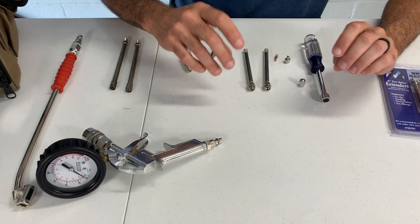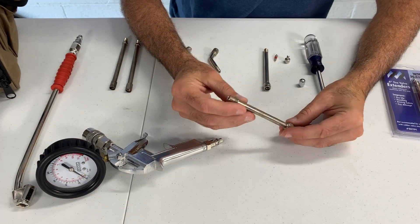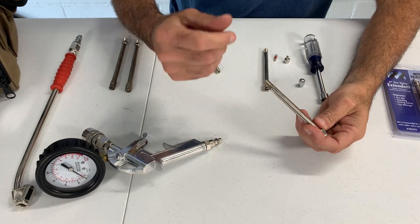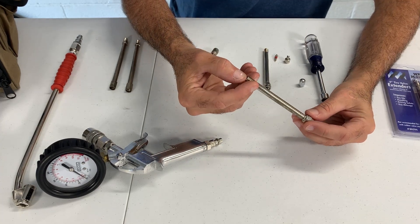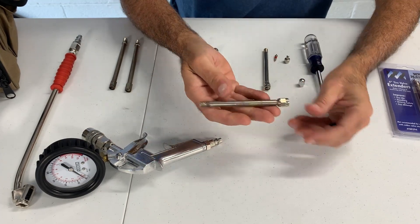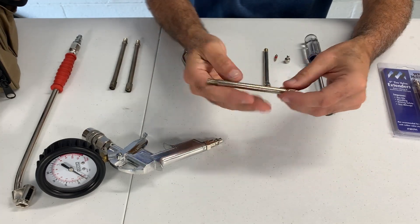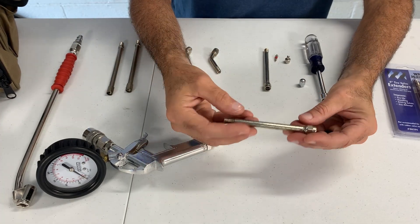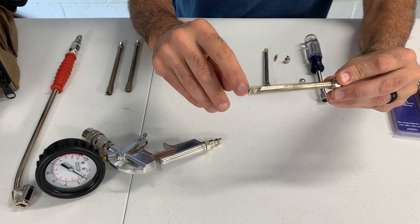Basically what happened was: a valve extension allows you to air the tire up without having to use a long device to reach it — it lets you use just a regular air chuck from a gas station. But I know you guys can't feel this, but this extension is very heavy, extremely heavy actually, compared to the ones that came with the RV.